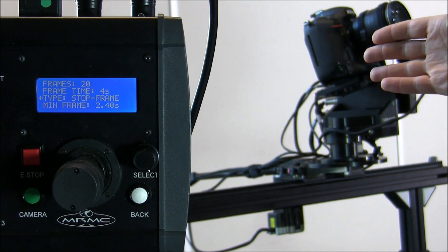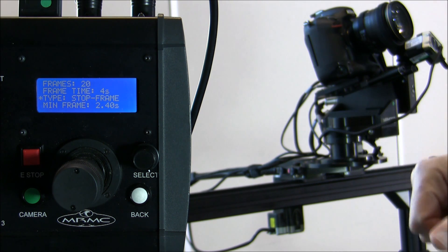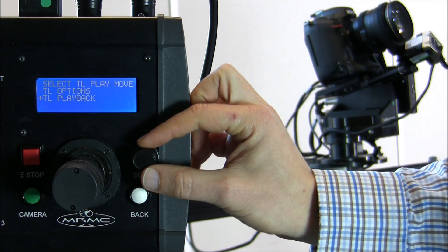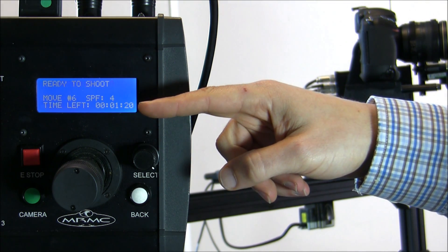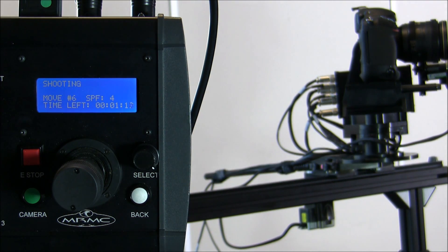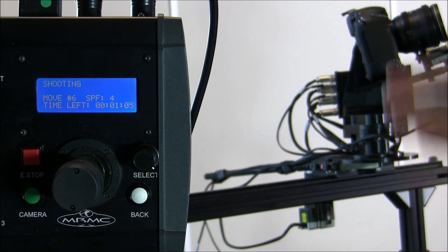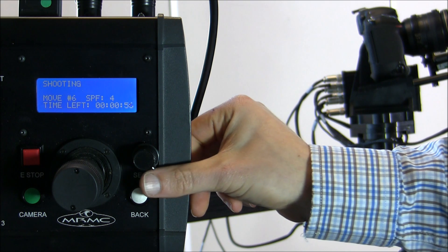The camera can be connected to the head so the joystick console, through the head, triggers the taking of each frame — every frame it will trigger the camera and take a shot. Going into time-lapse playback, it goes to the beginning. At four seconds per frame, this 11-second move will now be one minute and 20 seconds long. I press shoot and it begins advancing frame by frame.